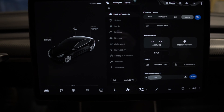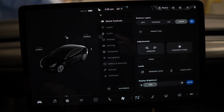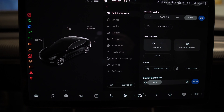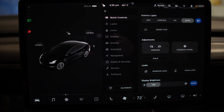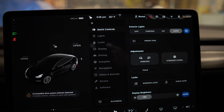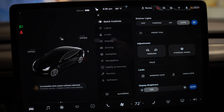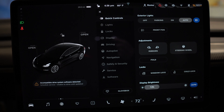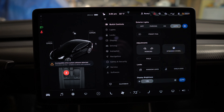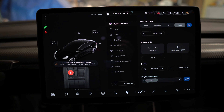Let's see what error codes we get once I hit the brake. Okay - 'incompatible drive system software detected.' That's pretty much exactly the same thing as when I swapped the motor last time. Let's swap back to the original motor and see if we get any error messages.